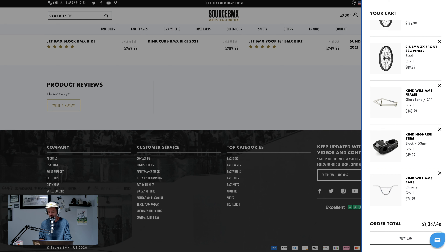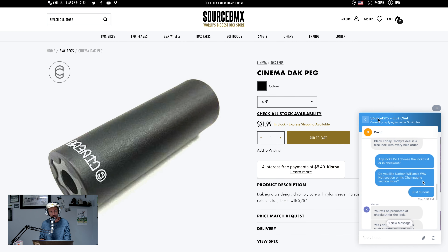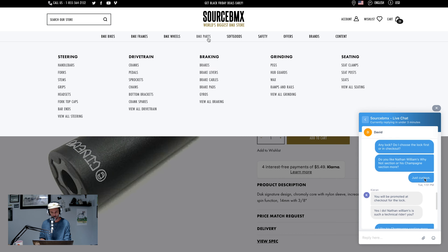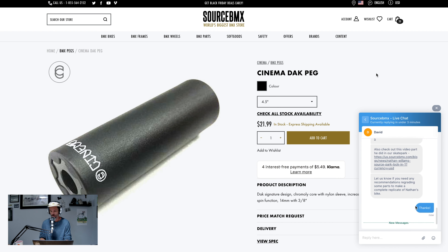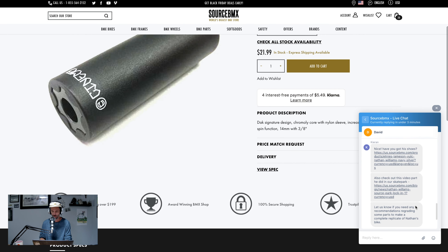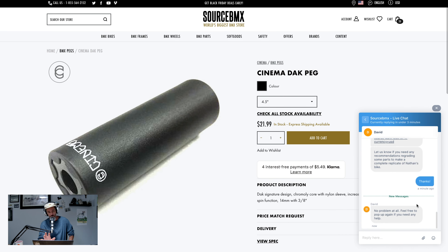Nearly $1,400 — $1,387.46. And actually, see this little blue emblem right here? Source has a chat line that they just started a couple weeks ago — 24 hours a day, seven days a week, an actual bike rider is available. So earlier I decided to hit up the chat line, see how it worked. I basically just hassled the poor guy on the other side with some dumb questions about shipping, Black Friday deals, and which Nathan video part he preferred more. He handled it super well. The chat feature is definitely super cool — if you have any real questions, you can chime in 24 hours a day, seven days a week.